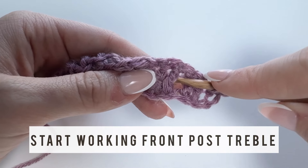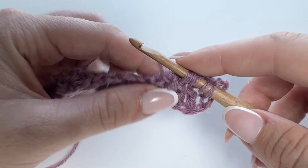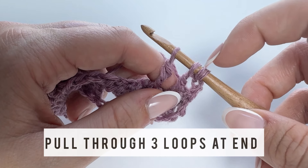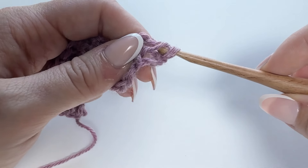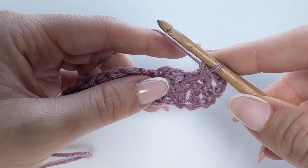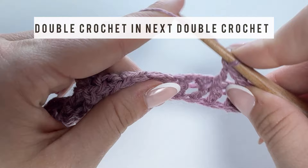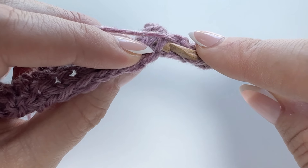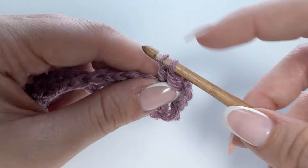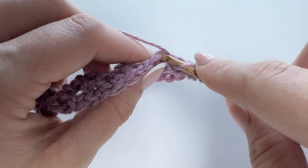Yarn over twice and insert your hook from front to back around the post of that middle double crochet. Yarn over, pull through the post. Yarn over pull through two loops. Yarn over pull through two loops — you should have three loops left. Yarn over pull through those last three loops to complete the front post treble crochet. Now look behind the stitch you just created to find the next open stitch hiding behind it, and work a double crochet there. Then work two more double crochets into the next two stitches for a total of three double crochets.